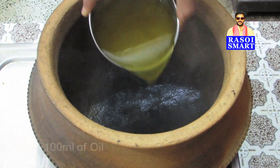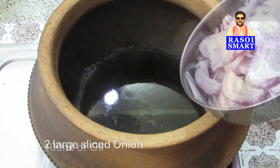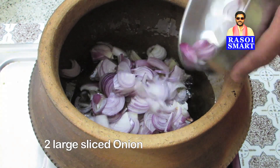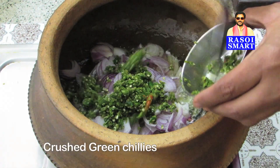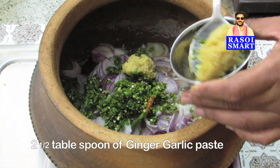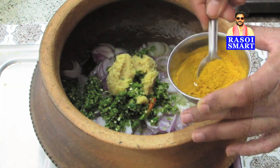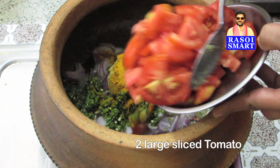Step 1. Heat a clay pot and add 100 ml of oil. Add 2 large sliced onions, some crushed green chillies, 2 and a half tablespoon of ginger garlic paste, 1 teaspoon of turmeric powder, and 2 large sliced tomatoes.